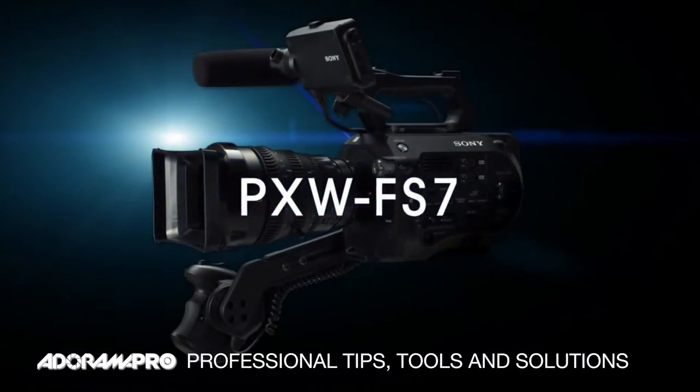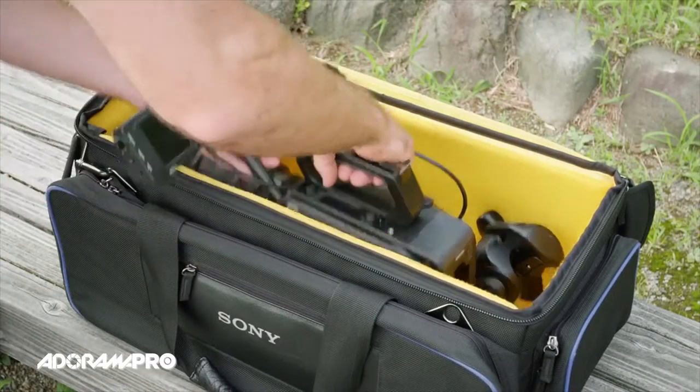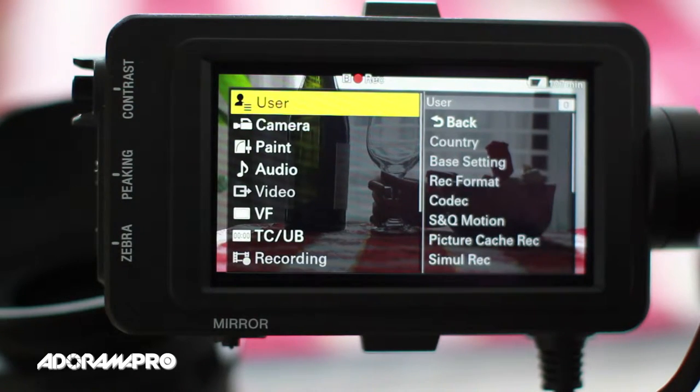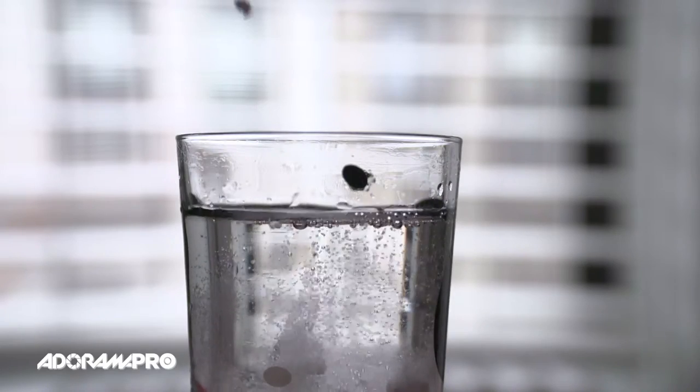The Sony PXW FS7 is finally here. By now you probably know all the specs of this highly anticipated camera, and we finally put our hands on it to shoot some footage. If you love the FS700, you can't resist this better, faster, stronger product from Sony.